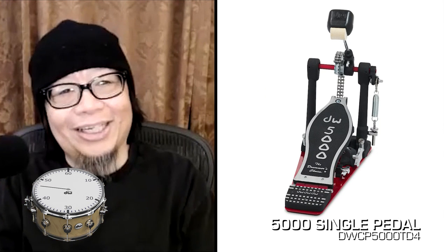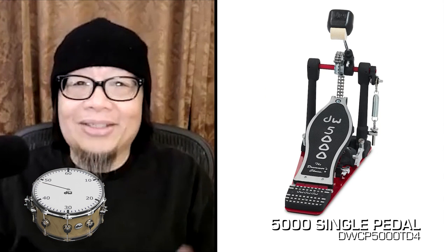I haven't used double pedals in years. I like the 9000 single pedal — that's my go-to pedal. That used to be my go-to as well, but then I realized I'm so old school. The 9000 is so smooth and perfect, but I needed a little bit of resistance, so I moved back to the 5000.